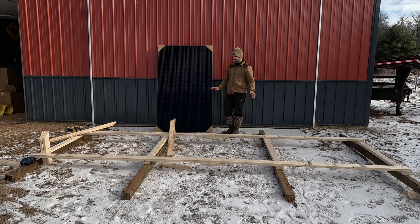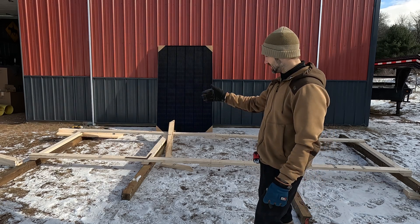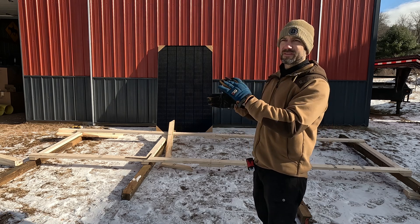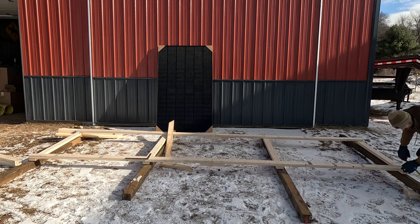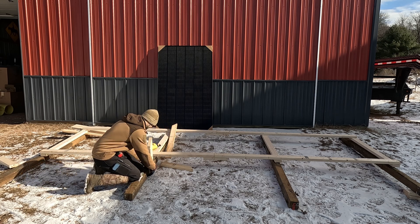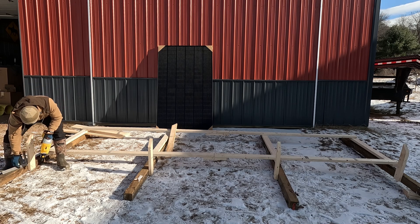I'm going to get a couple more boards cut and then get this thing tipped up. I got my pieces cut for the uprights. Now what I'm going to do is go on the 4x4s, mark two feet up on all of them so I know where to put my first short bracing. I'm going to have to kind of take a guess at where the back one goes - I didn't do the math. I want to keep it around that 40-degree mark, just because 40 to 45 degrees is good. It's the end of January in Wisconsin and we've got a pretty high sun now.